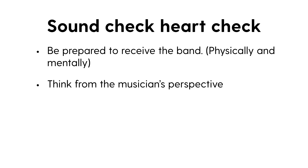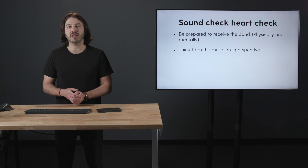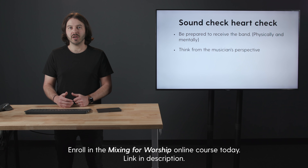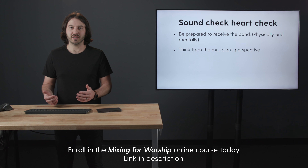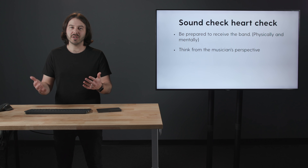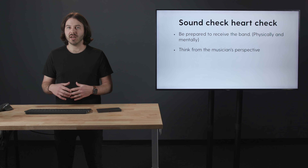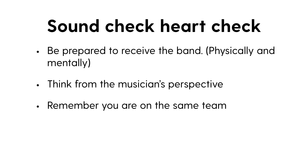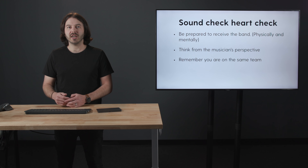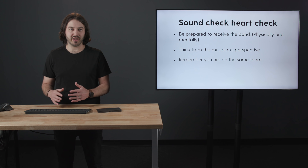Think from the musician's perspective. They've spent a lot of time preparing for this moment when they're ready to step on that stage and begin the rehearsal. Maybe you have someone on the team who has never been on a stage before, never sung into a microphone before an audience of people, and they might be nervous. It's 7 a.m., you're asking them to sing in an empty room and then hear their voice come through a sound system — it can be scary. So be as loving, kind, and patient as possible, because they'll need that to be ready to lead people in worship. Remember, you are on the same team, trying to accomplish the same goal.